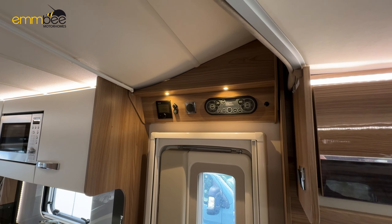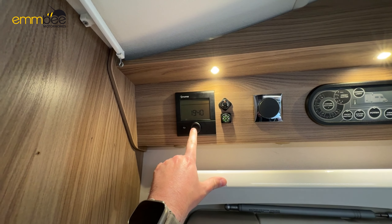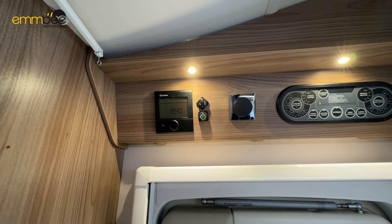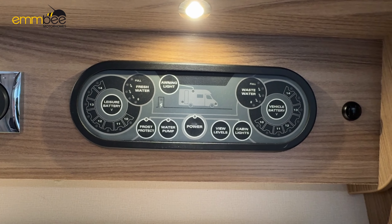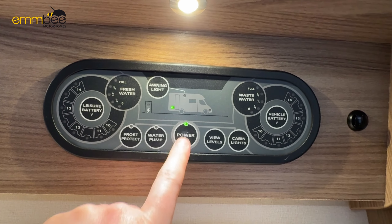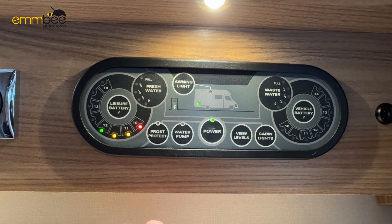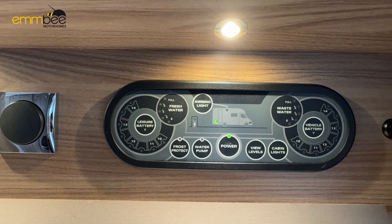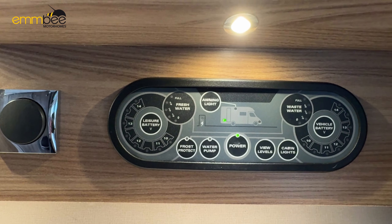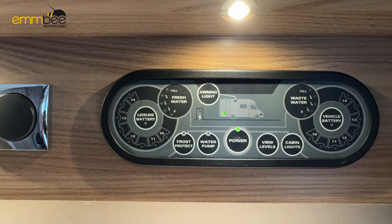Next we're going to go over the dining area. As you can see, this vehicle has a drop-down bed. To drop down the bed, all you need to do is put your safety key in and then the bed will come down. When you want to put the bed away, just use the arrow to go up. Once your bed is back in place, twist the key and take it out — or you can leave the key in. On the floor here we have an access hatch; this is going to be to your fresh water tank. If you want to clean out the tank internally, you can access it through this cap here.